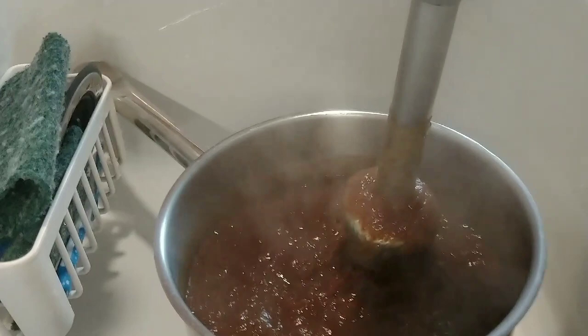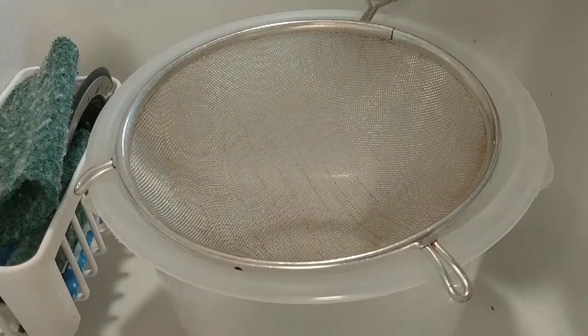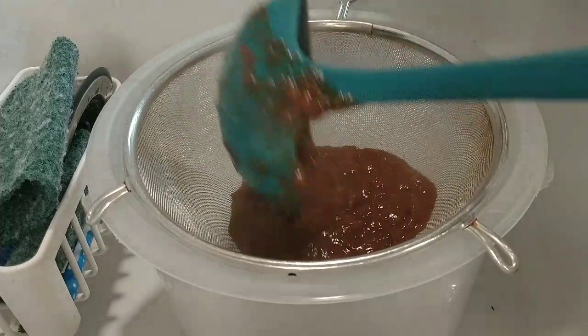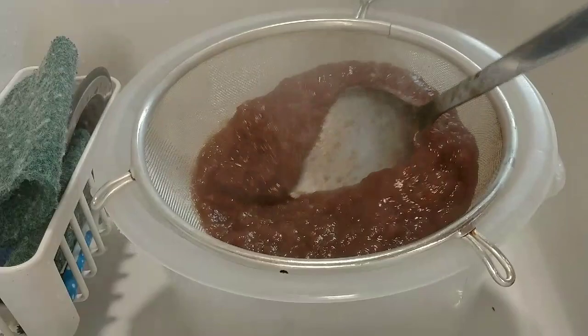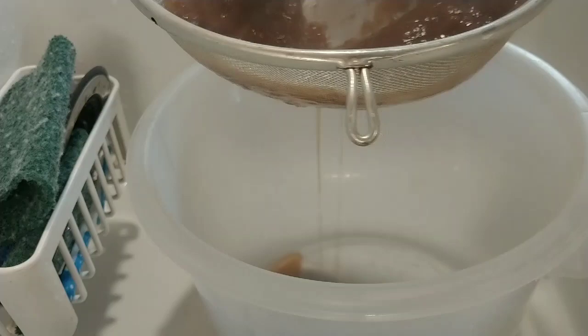The third step is filtering. Put the blended tamarind through a strainer. You have to be patient — work bit by bit. Smash it down like this so the tamarind meat passes through. Let it keep coming down through the filter right here. It's not that hard — just be patient.